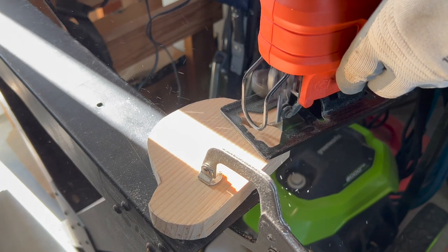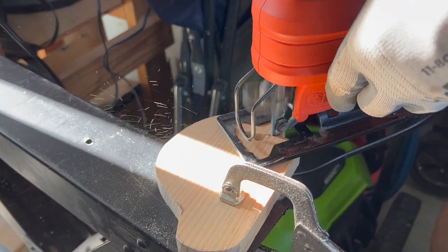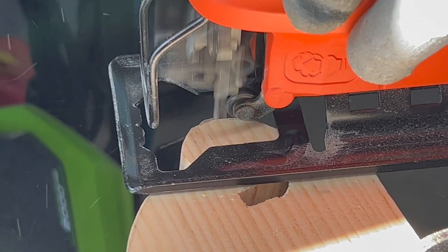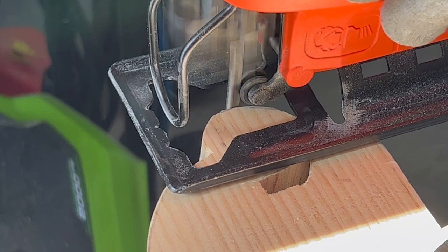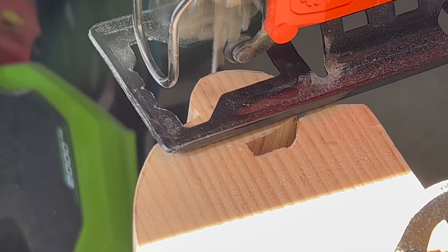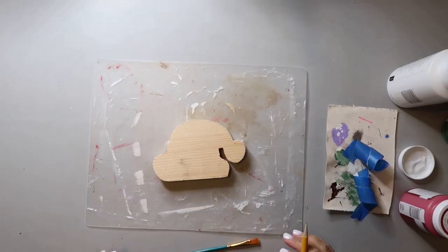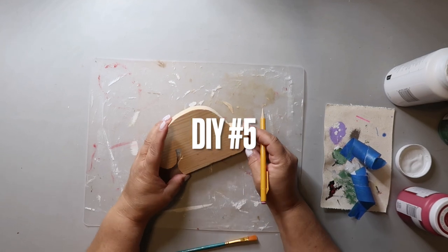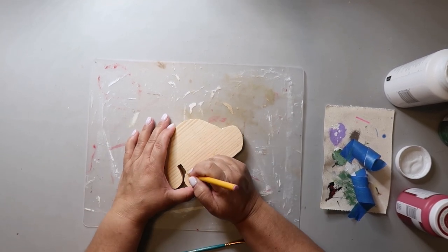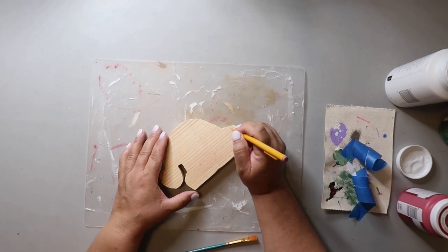Okay, here we are in the workshop — aka the garage — cutting out the next project. Marvin is just so much better at getting those edges rounded, whereas mine were a lot choppier, so I'll let him do this part. And now that it's done, let's do DIY number five — this is going to be a Santa hat. I was going to do the crackle thing again, but that didn't work out. Let's not dwell on the past.